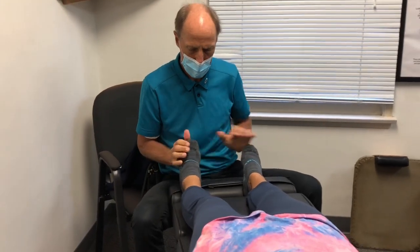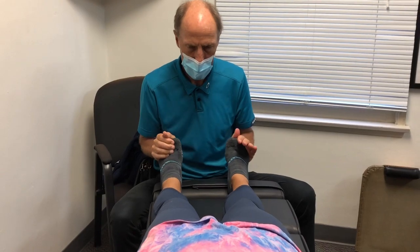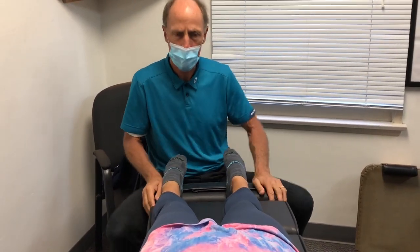Right there. Feel a little different there? It's definitely moving better there.